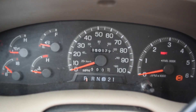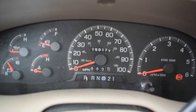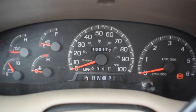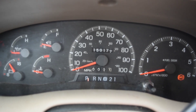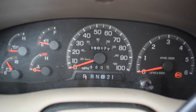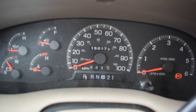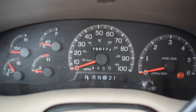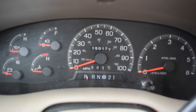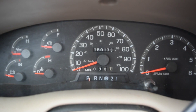Then you turn the key back on and the theft light should come on and go off, meaning your key is programmed to the computer again. If it does not do that, it will start flashing again and you go through the whole procedure again — wait 2 to 15 minutes for the light to go off, shut the key off, wait a minute but not more than five, then turn the key back on. If you do that three times and it still doesn't reprogram the key to the computer, you'll need to haul it into the Ford dealership or call a locksmith that has the ability to program the key.